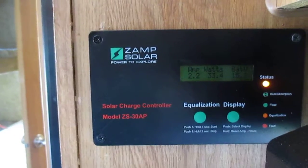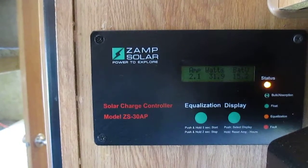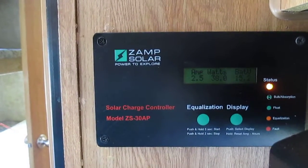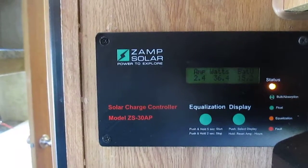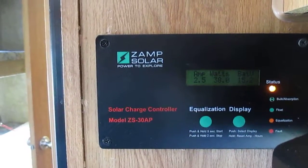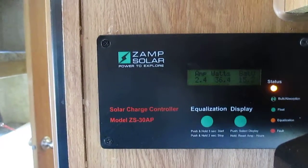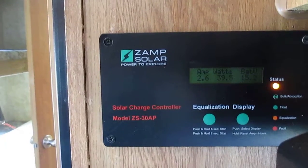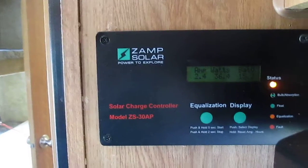I'm already fully charged. When we woke up this morning the battery was at 12.3 — bouncing 12.3 with the load, 12.4 without a load — so it was already at 80 percent. And at 8:30 in the morning the batteries are already charged enough for me to put it on equalization.